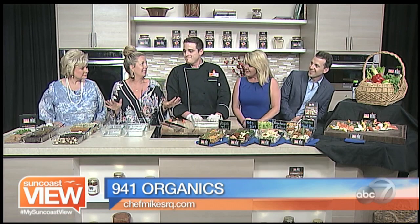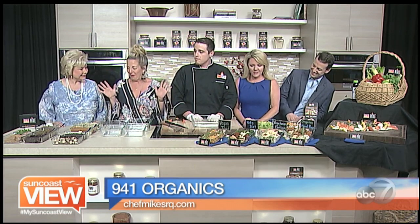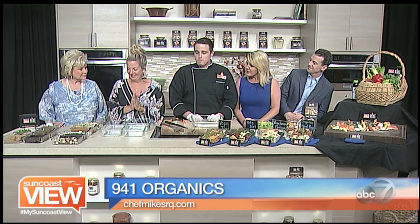We're in the kitchen with Chef Mike from 9 for 1 Organics, and it looks like my life could be very, very easy. I love this. For everything you have going on right now, we can simplify your life.